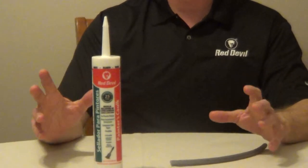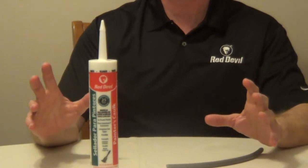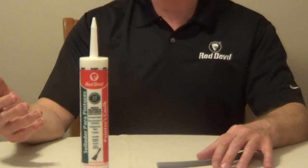Red Devil's Painter's Caulk is a professional formula designed for easy paintability. It creates a tight waterproof seal that can be used inside and out, accepts all types of paint, and cleans up with water.